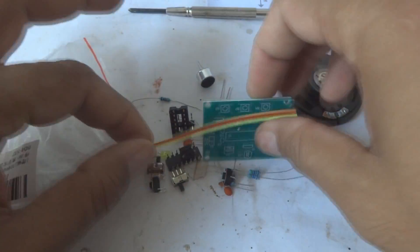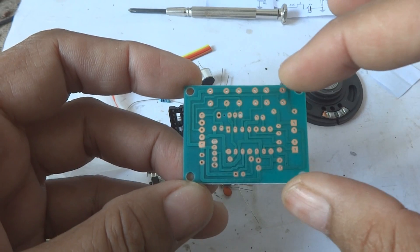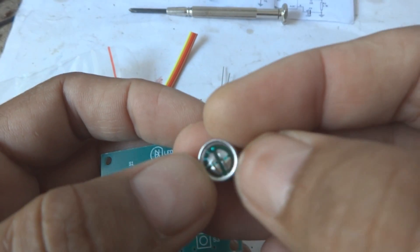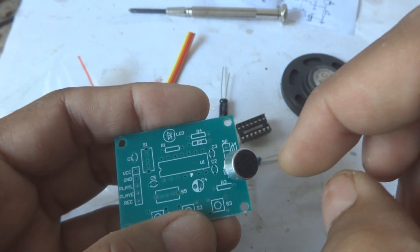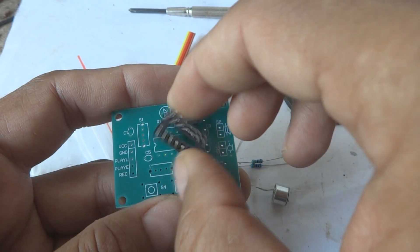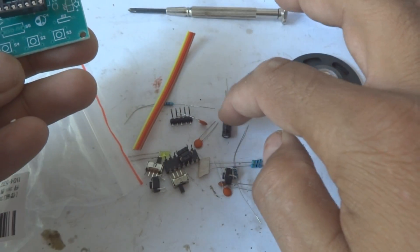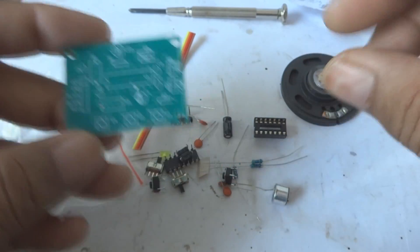Here is the PCB — a very nicely created board. Here is the component silkscreen and here is the copper side; the soldering mask is also provided in green. We are going to accommodate the components. For the microphone, the body side is negative and the other side is positive — positive and negative are marked. The IC notch should align with the notch on the PCB. The LED and capacitor also need correct polarity, and then everything else is straightforward. I'm going to assemble this circuit and then show you how it works.